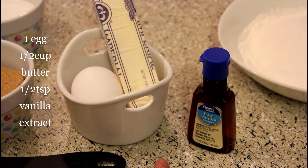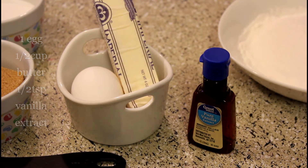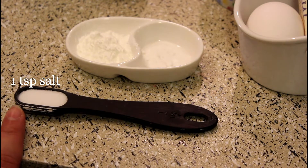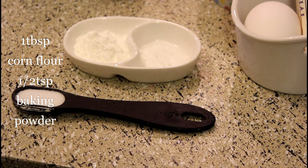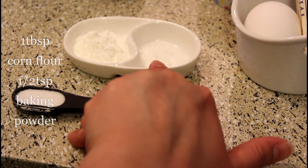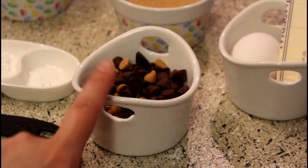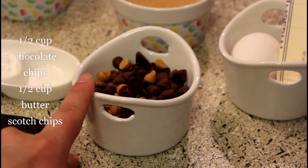If you want to make this dish or any sweet dish, you can use it for baking to get a perfect look. I also use vanilla extract, 1 teaspoon salt, 1 tablespoon corn flour, baking powder, and I have 1 cup of chocolate chip and 1 cup of butterscotch chips.